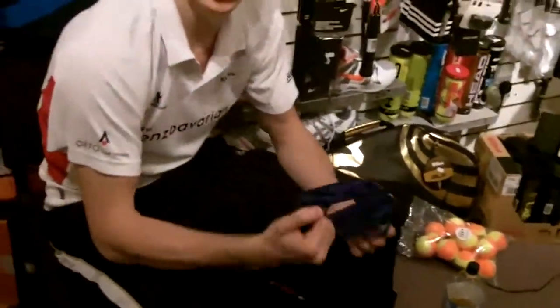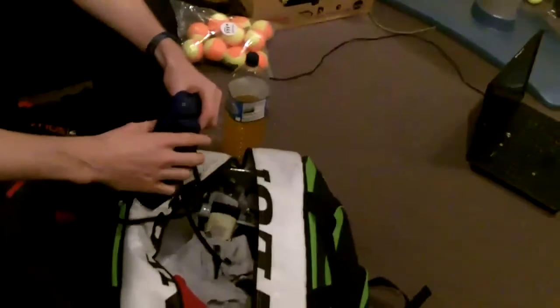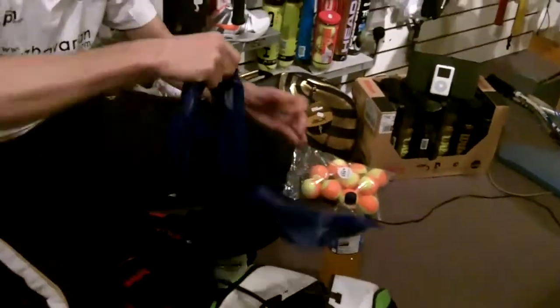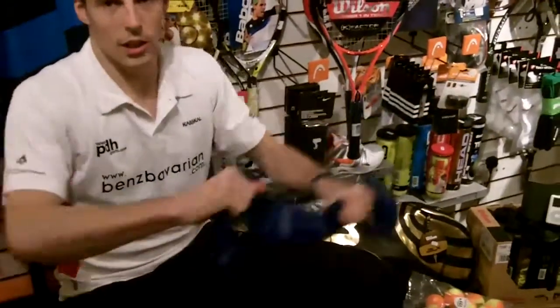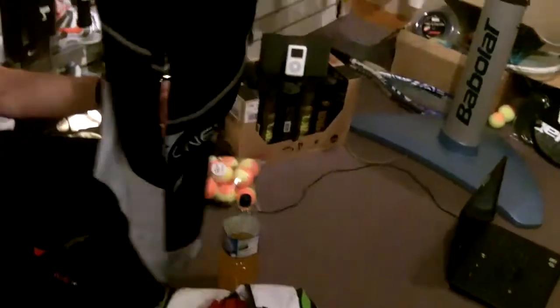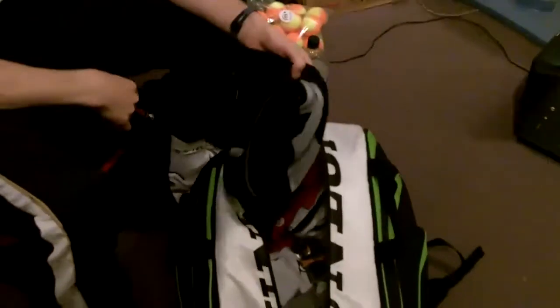I've got my TheraBand which is another religious part of my routine after my shoulder operation in 2008. Every time I go on court I have to do a range of routines and exercises on those that activate all my shoulders — you're activating different muscles, playing shots, stretching over your head, putting it under your foot. I've also got my compression pants — they don't look very cool but after a hard match just stick those on, get some compression to your legs and that helps you recover.